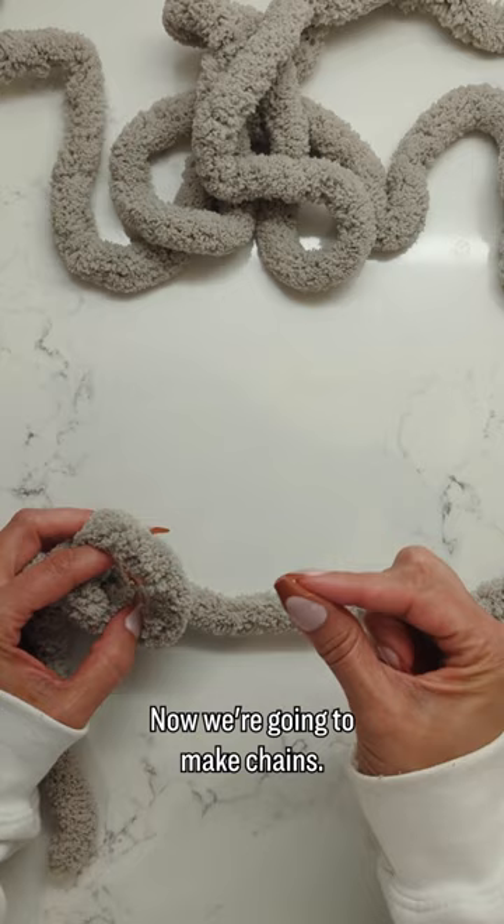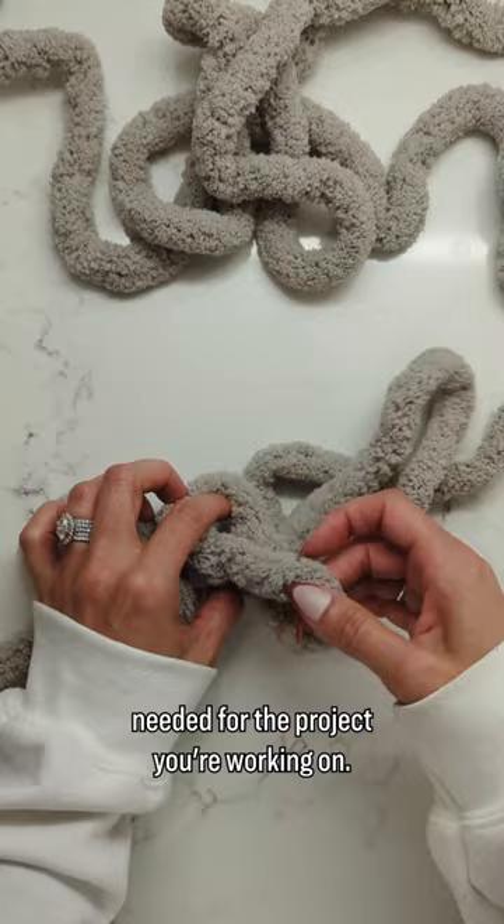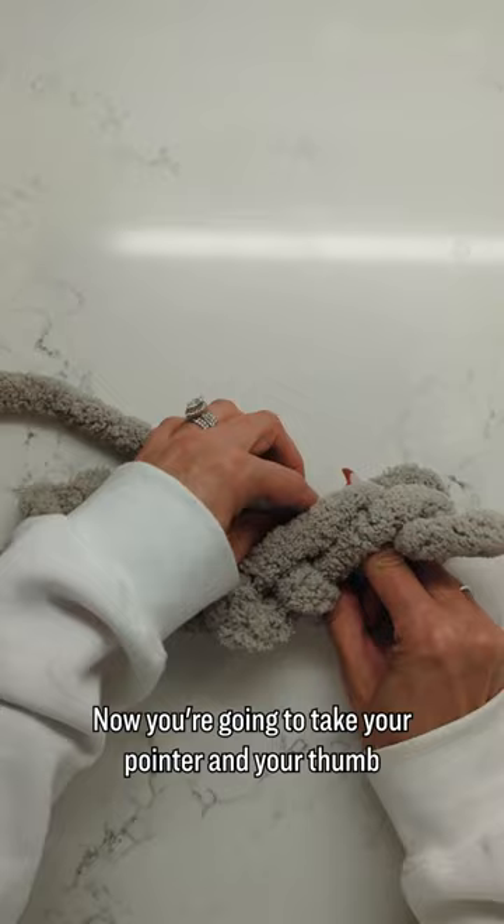Use your pointer and your thumb again and pull through the yarn to make as many chains as needed for the project you're working on. Make sure that last loop is facing upwards. Now you're going to take your pointer and your thumb and pull that working yarn through each chain that you've made.